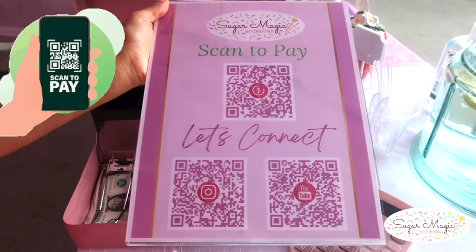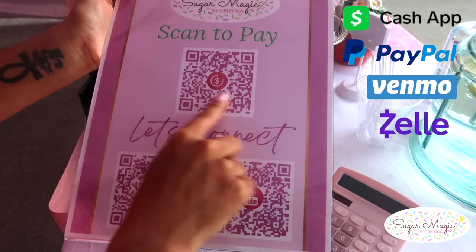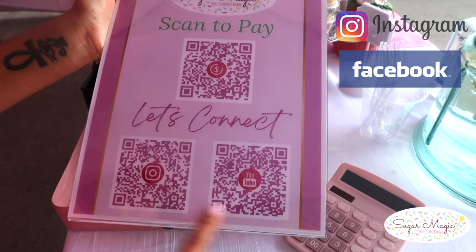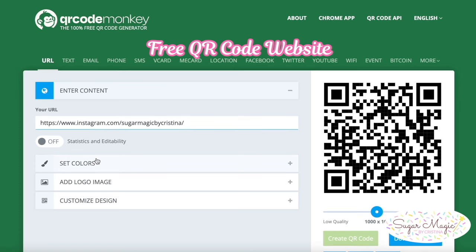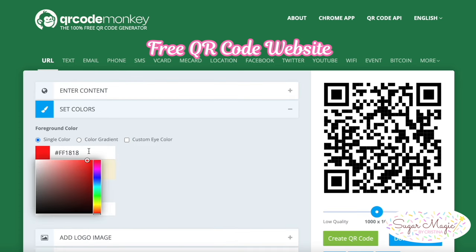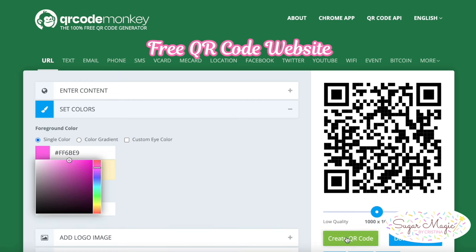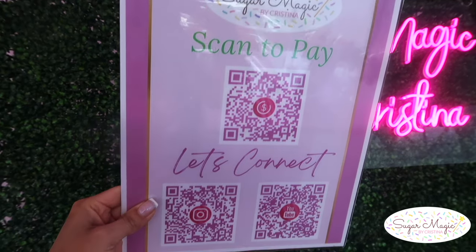For electronic payment, it's most efficient to make a sign on Canva with your QR codes for Cash App, PayPal, Venmo, or Zelle, and add your social media QR codes if you like. This is a free website for social media QR codes — select the color to match your design theme. Your personal QR codes for payments can be found in the official app of PayPal, Venmo, etc., and put them right on your sign.